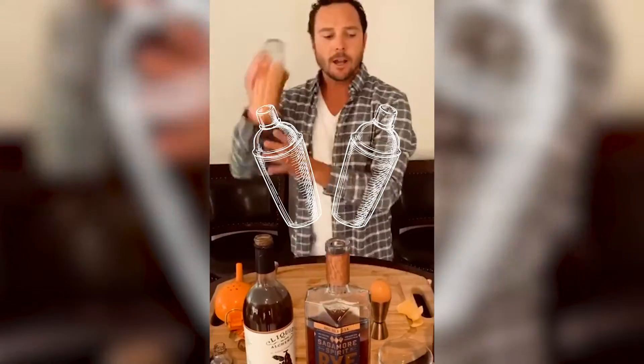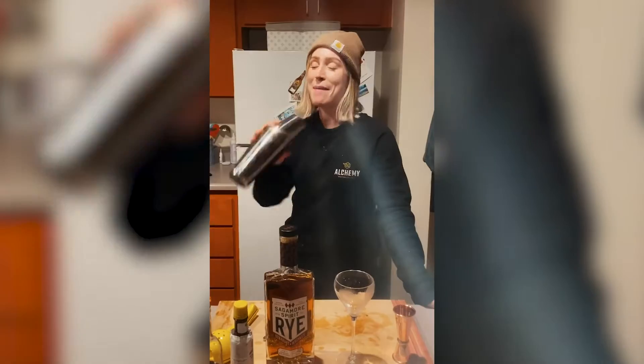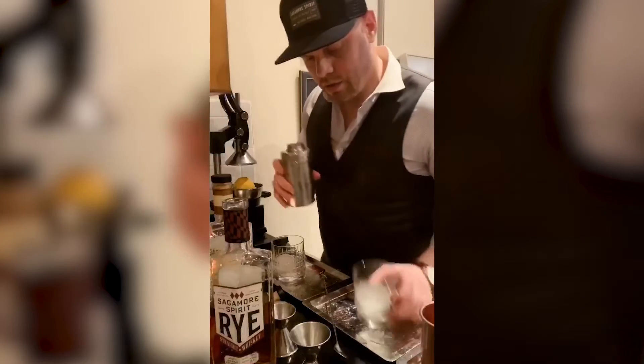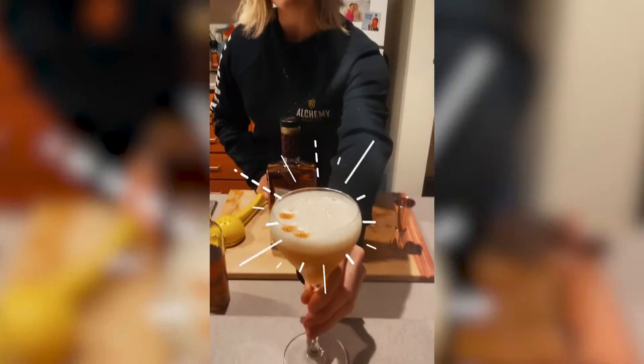We're going to give this a nice dry shake, add a bit of ice, make it really frothy, with a nice large cube. It's our Sagamore Spirit Whiskey Sour.